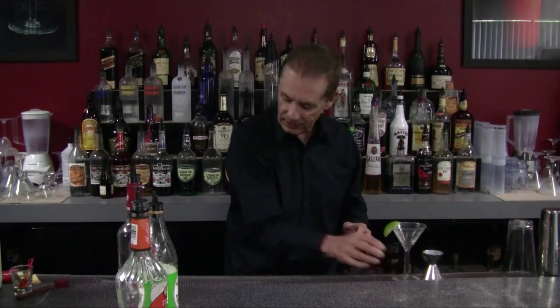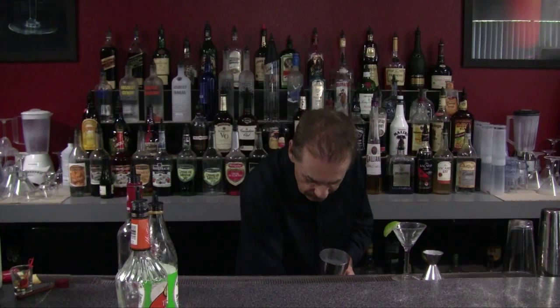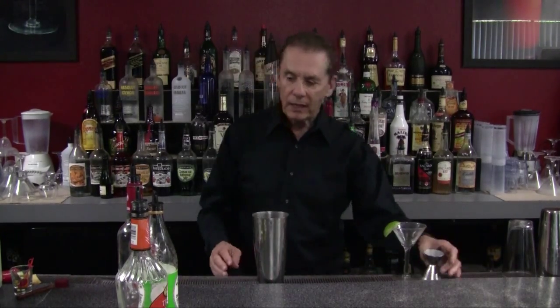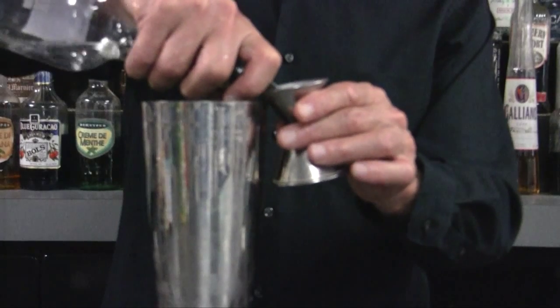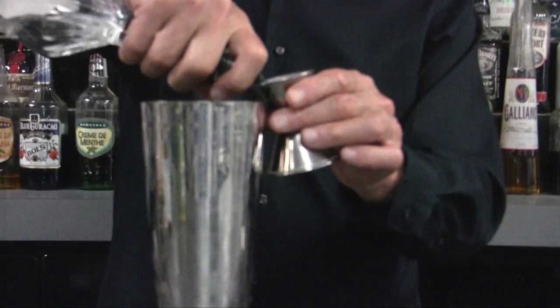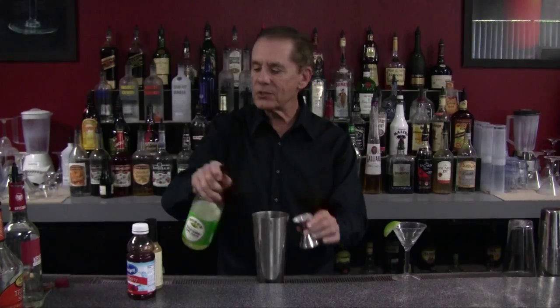Alright, so let's get started. We're going to make it in a mixing cup. We're going to place ice in it. Our recipe calls for one ounce of our pomegranate vodka, half ounce of our triple sec, half ounce of our Rose's lime juice — our non-alcoholic lime syrup.